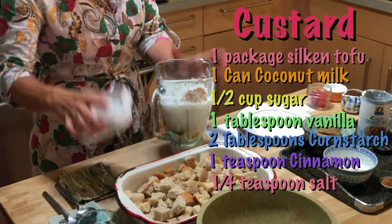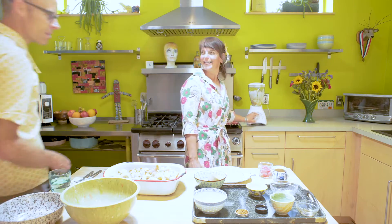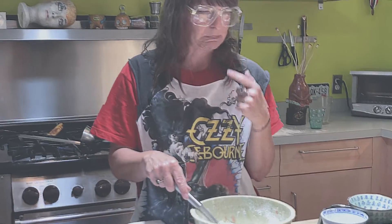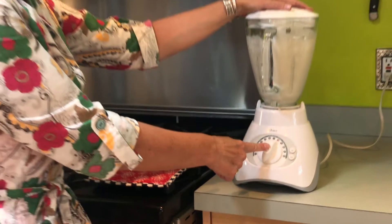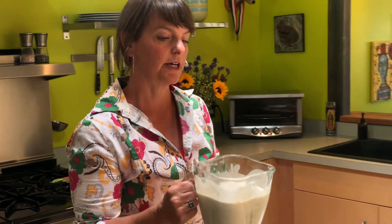Now let's blend. That is going to be our vegan custard.